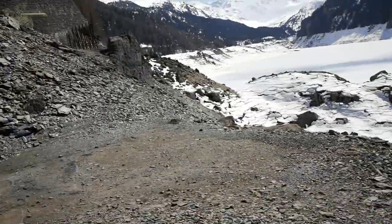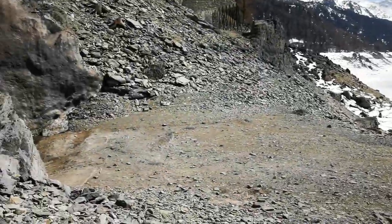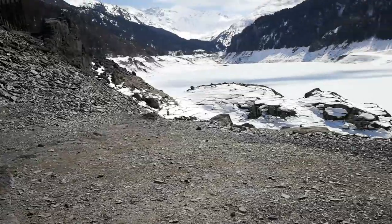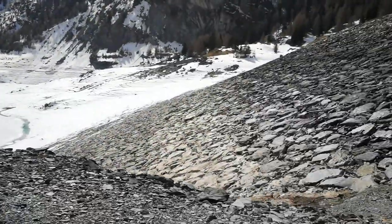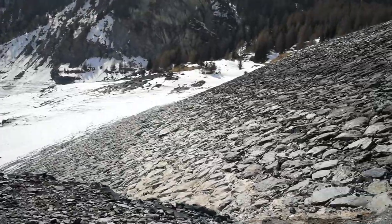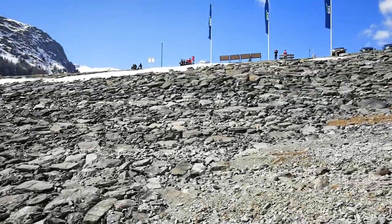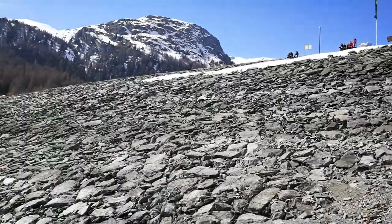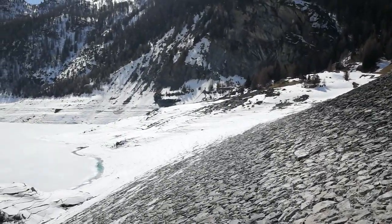Always watch your steps when you walk on a place like this. Always take good hiking shoes in the mountains. Normally the water level is close to where the people are standing. It's really full of water normally here at this level.